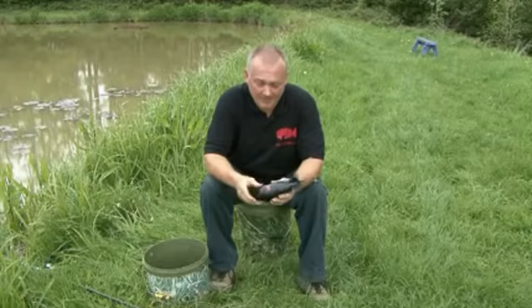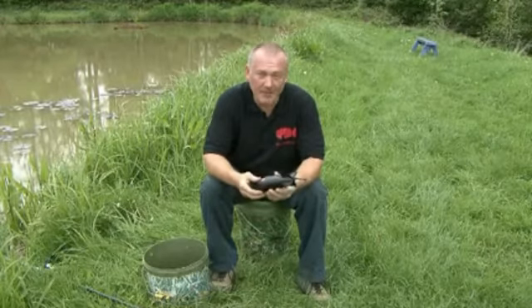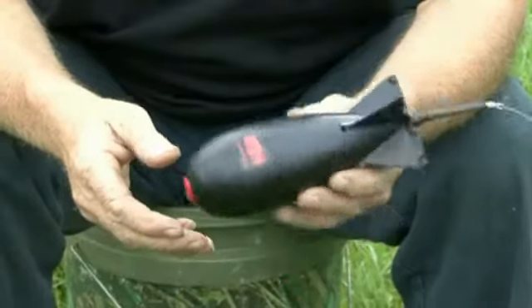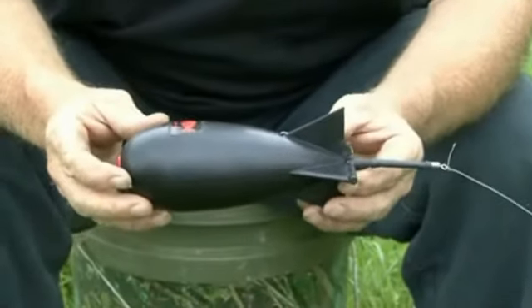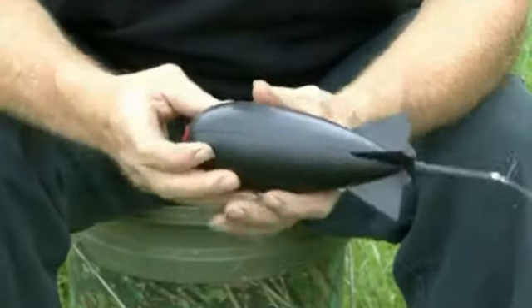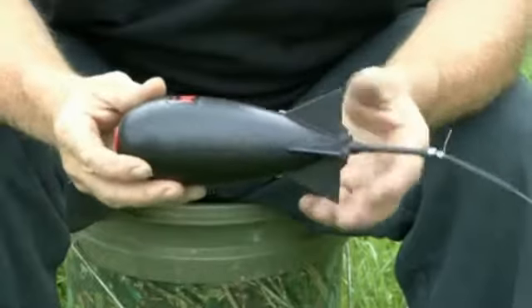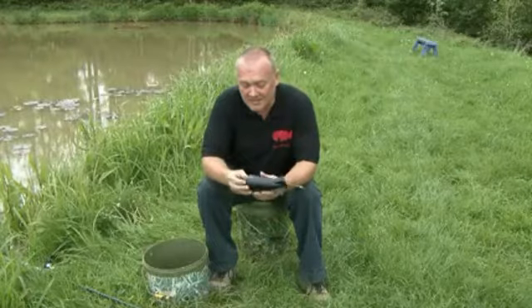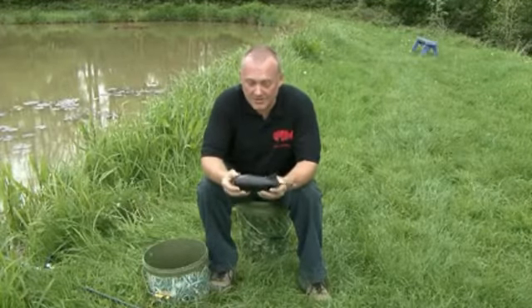Hello, my name's Brian. I've invented a new product for putting bait out. It's a cross between a spod and a bomb, hence the name Spomb. The aerodynamics of this are greatly improved on the spods on the market today. Its flight with the fins gives it much stability into the wind and on a crosswind. The distances achieved so far are up to about 200 yards by good casters.